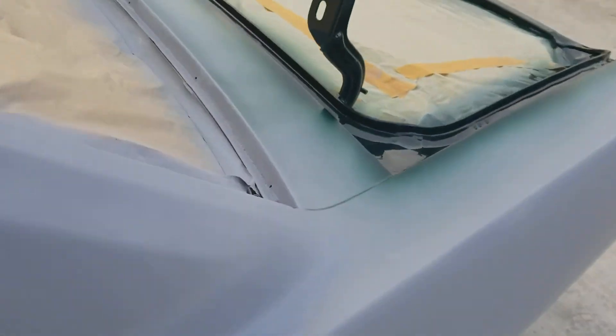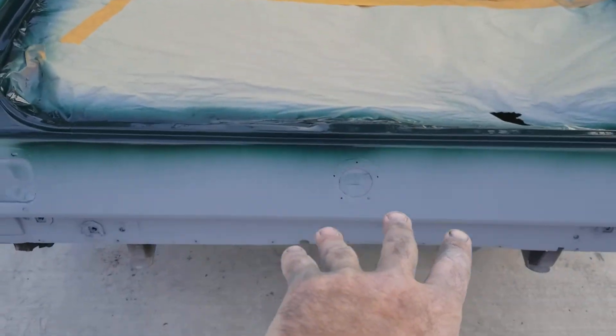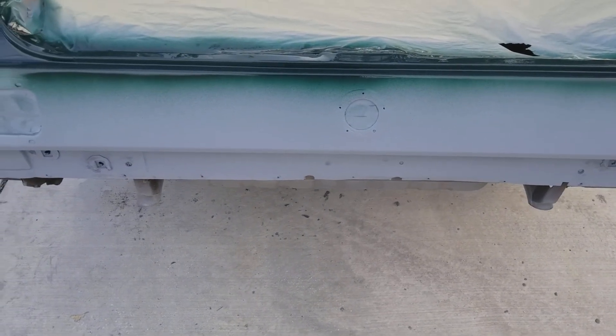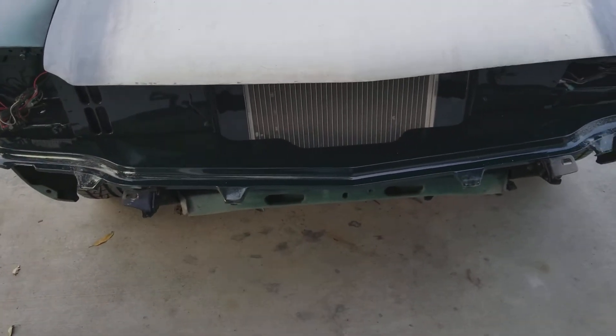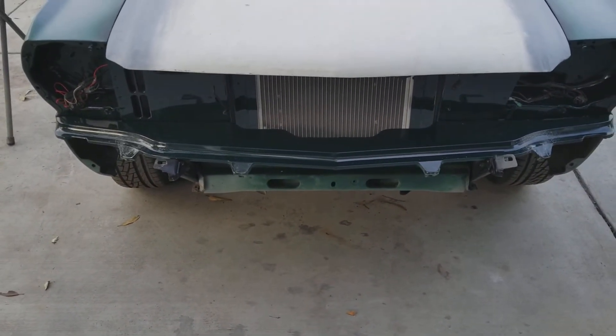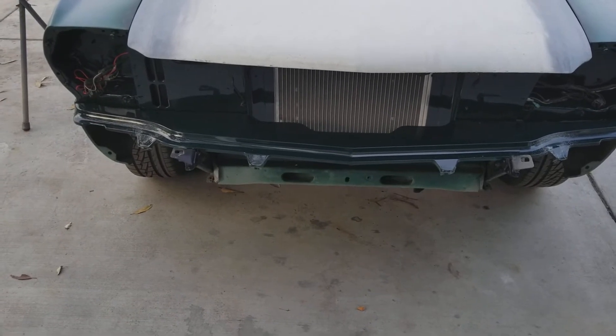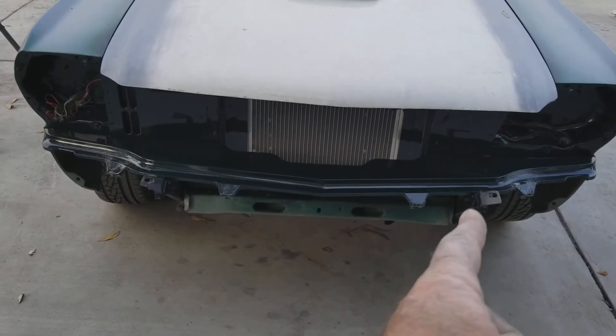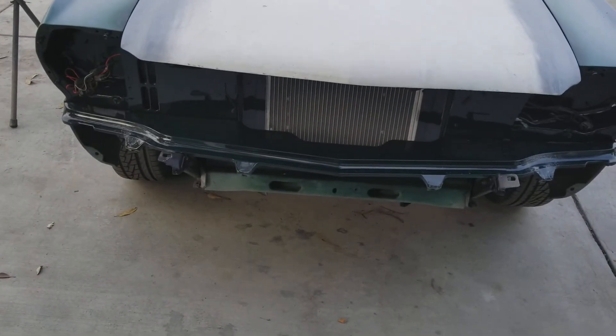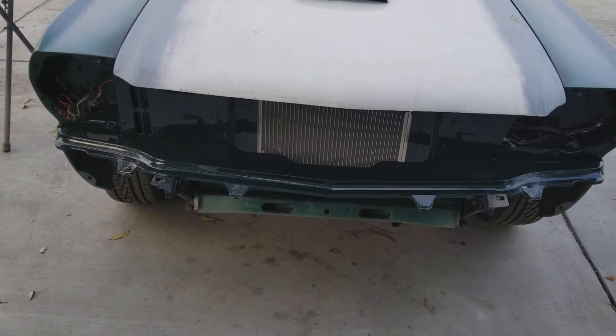Then I got to get the stripes on there. He gave me the specs - he probably wants them like the original ones where they came down over the top and went all the way to the ground, which looks like crap to me. I'd rather have them just on the hood and around the top to the back, with a curved edge on them - that looks a lot better. But the problem is he has that opening for the radiator right here at the bottom, and the stripes going through that just aren't gonna work. So I'm gonna tell him that's not gonna work and we'll see what he says.